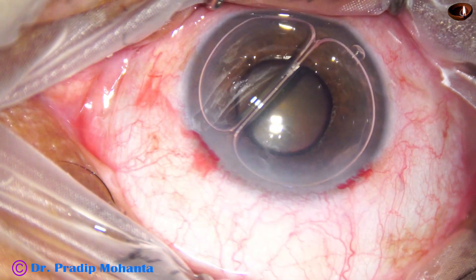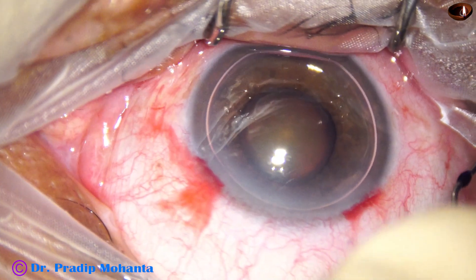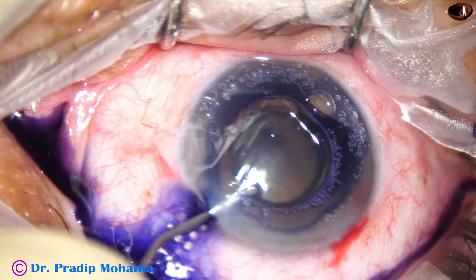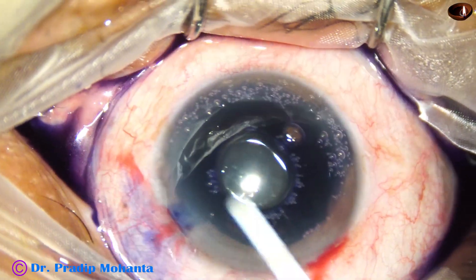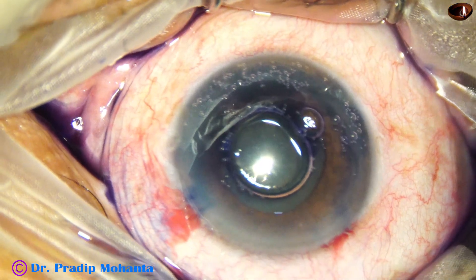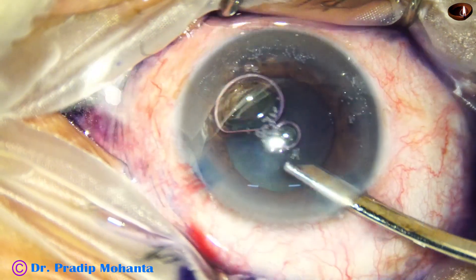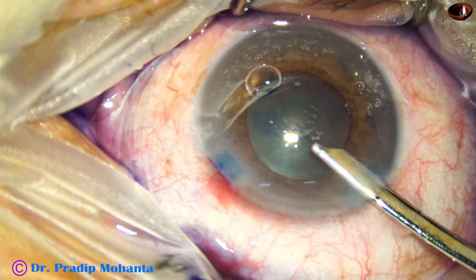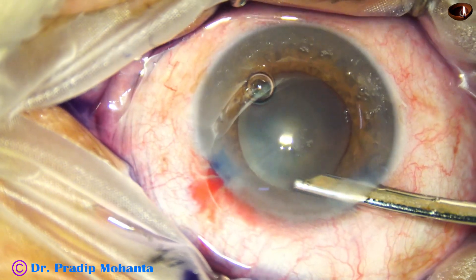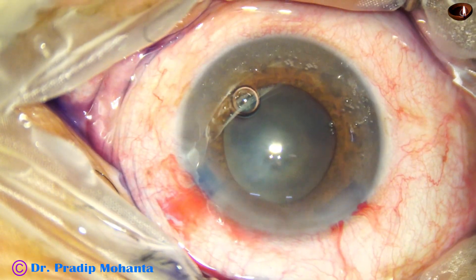I am planning to stain the anterior capsule with trypan blue dye. I always stain the anterior capsule underneath an air bubble. The staining is quicker and nice in a short time. I always wash the excess dye out of the anterior chamber — this reduces TASS, toxic anterior segment syndrome.